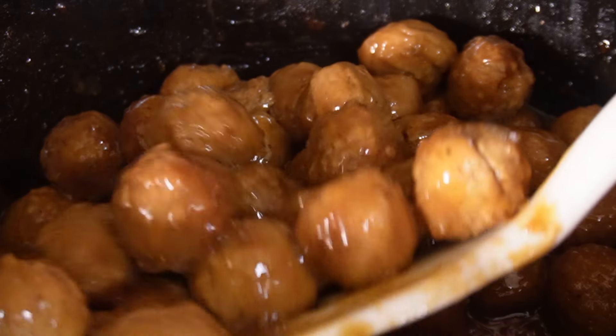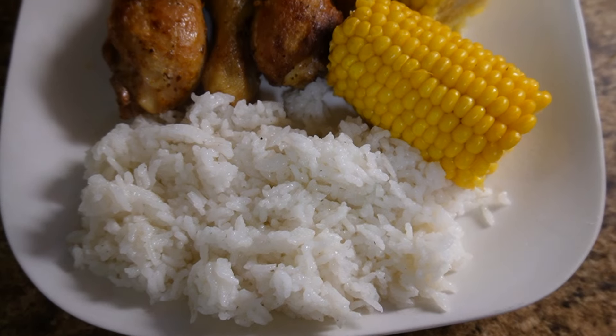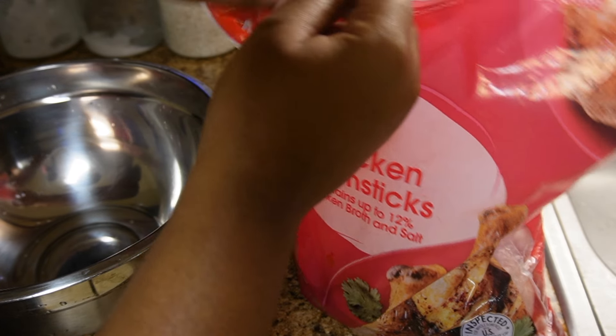Hey y'all, welcome back to my channel! It's been so long since I just got to talk to y'all and show y'all some recipes. I'm starting this new cooking series called 'What's for Dinner,' basically showing everything that I made in a week.